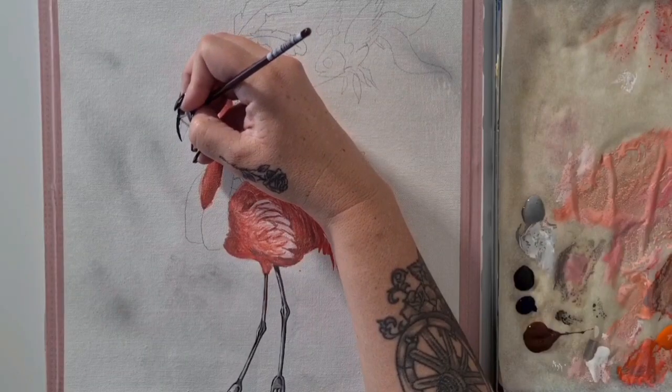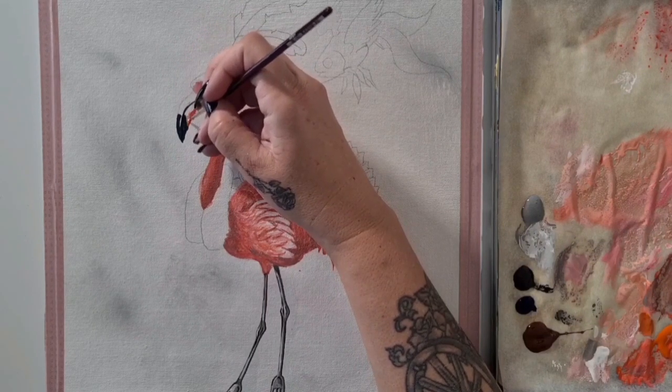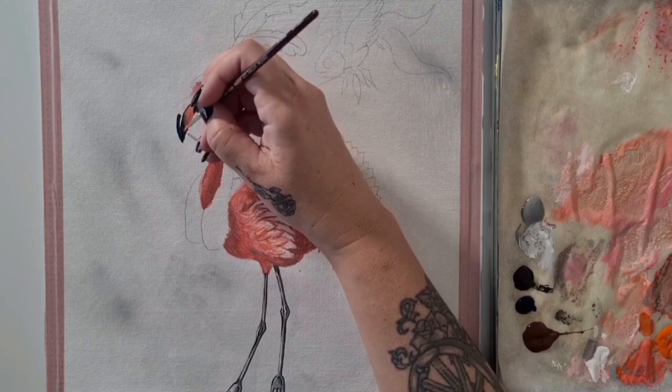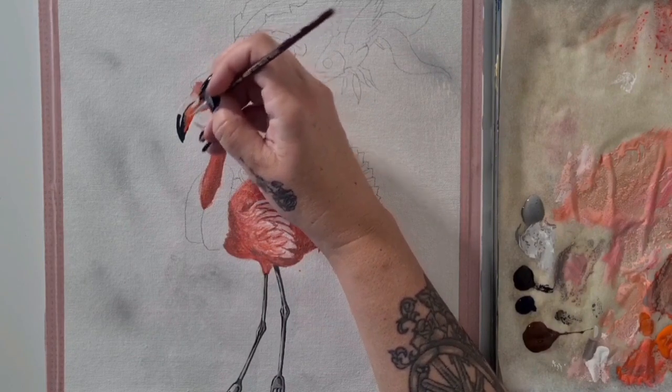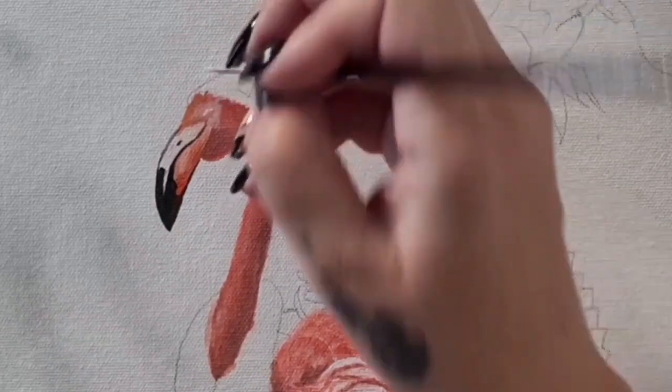With that all done, it's time to move on to the beak. They have such a uniquely shaped beak — it's big, it's bulky, and it has a really weird curve to it. But that just makes it fun to paint.